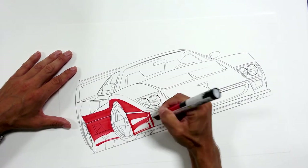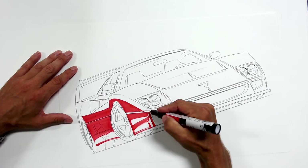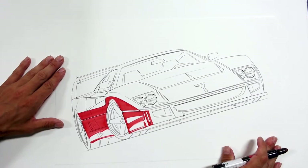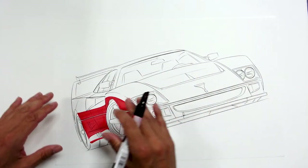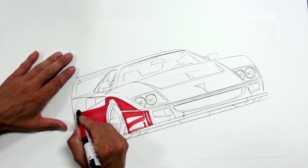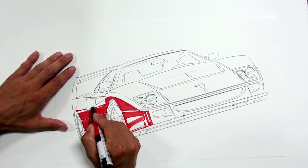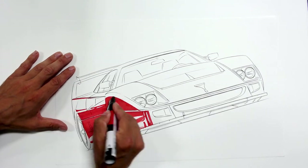This is kind of a quick messy part, just plotting where the solid color is going to go. It's a Ferrari, so it's going to be red of course. A little bit at a time as far as color goes. Being right-handed I'm working left to right. The nature of marker here is I'm trying to block in these solid color areas so I don't have to worry about masking and overspray.